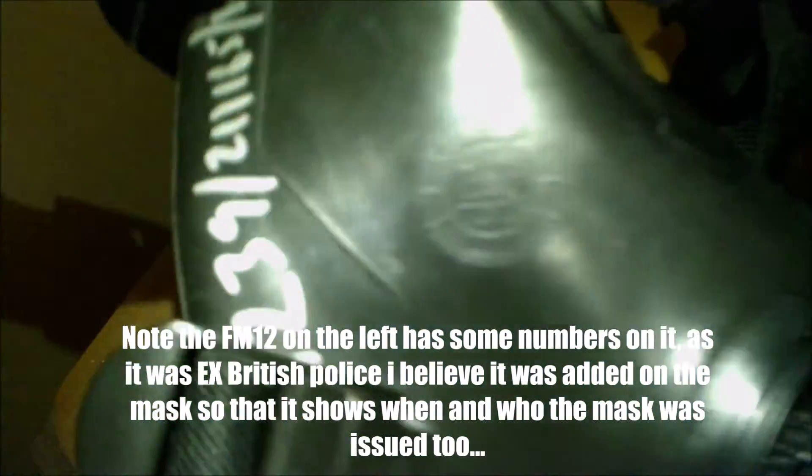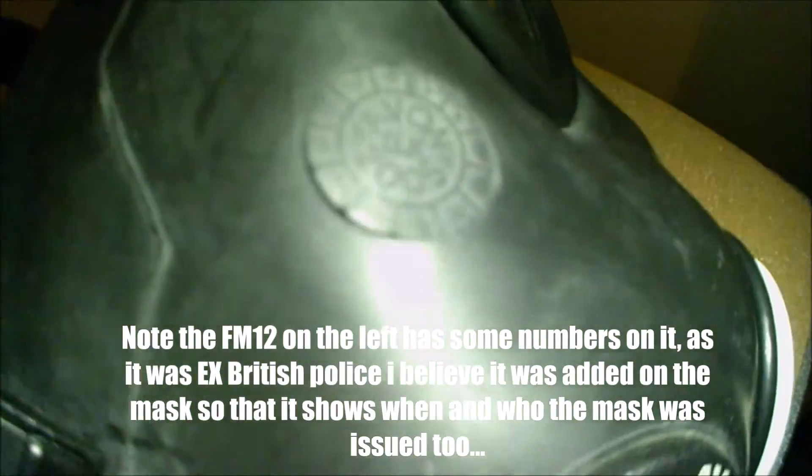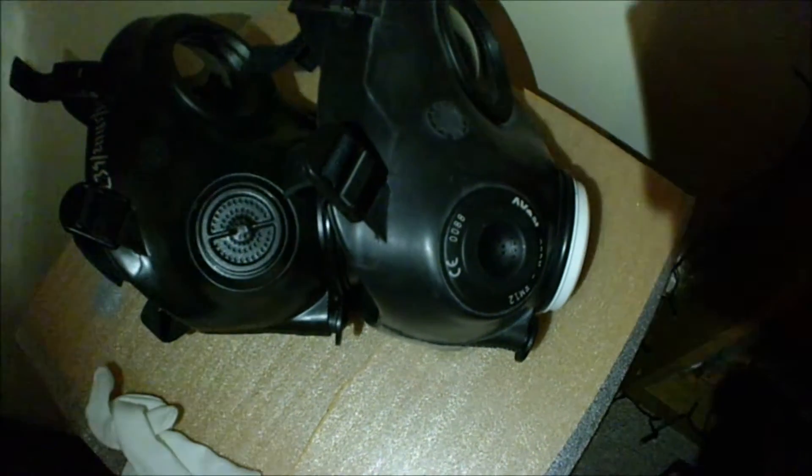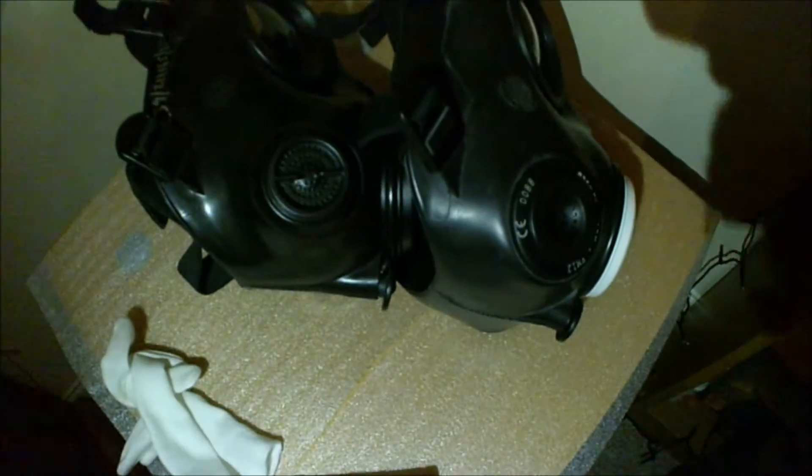As you can see, both are dated 2005, but the obvious difference is the dual port versus the single port. I'm not sure why they had this on some FM12s — mainly I'm guessing it was to keep costs down. The dual port removes quite simply and it's very cleverly designed. The SST is removable — just unscrew it.